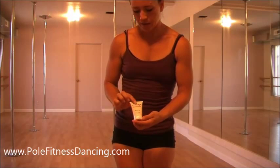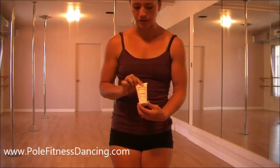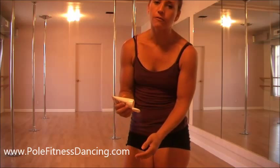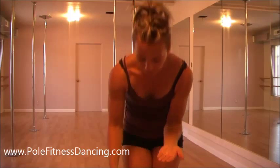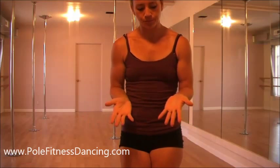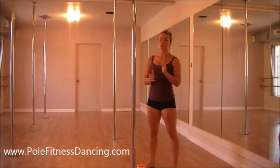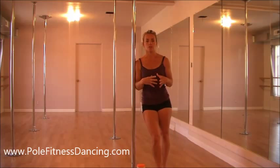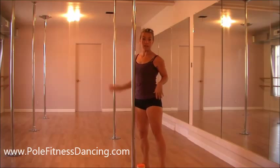The Tight Grip has the antiperspirant in it. This is my class favorite — they love both of them, but this one is used more, hands down, than the Mighty Grip. I think it's because of the sweating — a lot of people are nervous especially when they first come in. To use it, you open it up and you only need a very small amount, like the size of a pencil eraser or less. You rub it into your hand and then let it dry for just a few seconds — you might wave your hands in the air. You can use it immediately, though a lot of people recommend putting the Tight Grip on about 20 minutes before class for the most effectiveness. My students don't always have time to do that, so they apply it when class starts and it still helps them a lot.